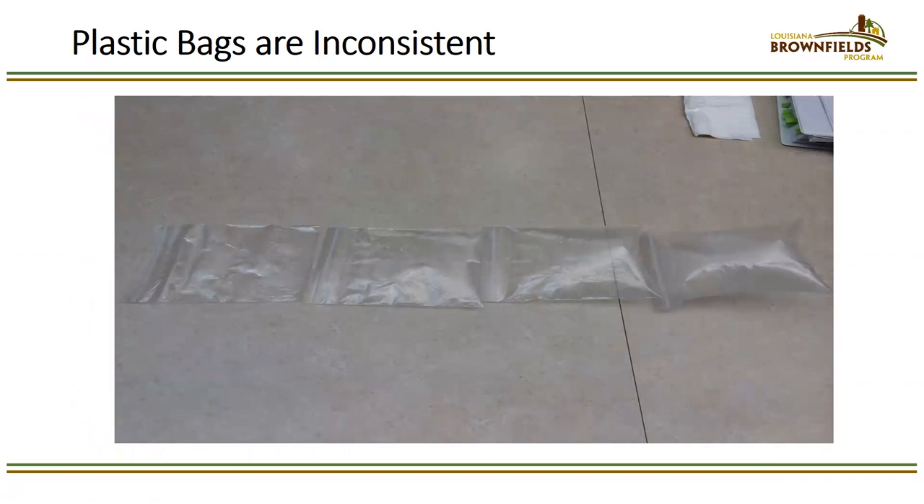Here's a demonstration using bags from the same package inflated to different levels. The bag on the right looks like a little pillow with lots of air, while the one on the left has virtually no air. If you put the same soil in both, you get vastly different headspace screening results because there's more headspace in the right one to dissolve the volatiles. That's why plastic bags are not allowed under RECAP — they don't give consistent headspace.